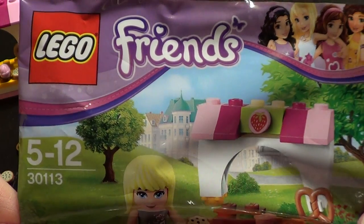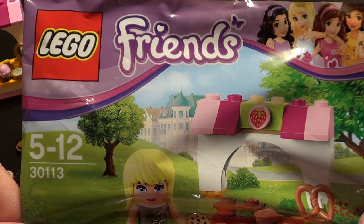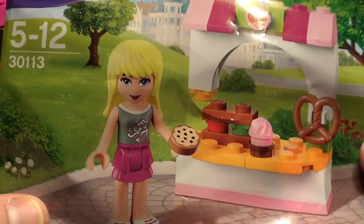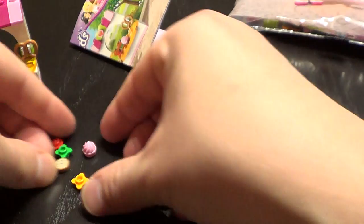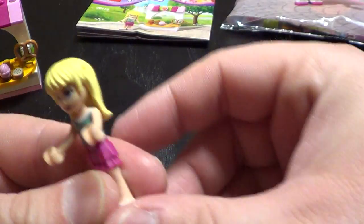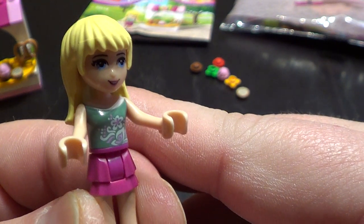Hello! Today we will look at the small poly bag. It's Friends set 30113, Stephanie's Bakery Stand. Here are the extra pieces, the instructions, and the doll.